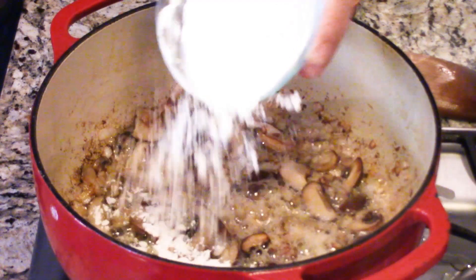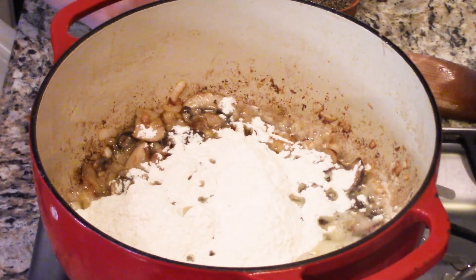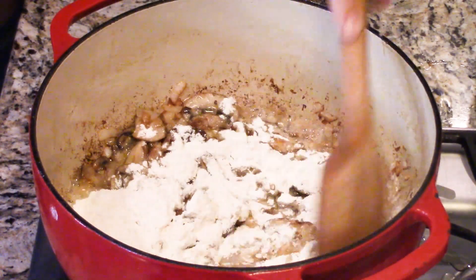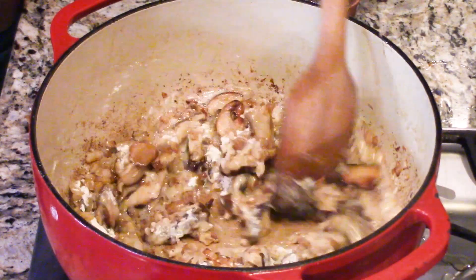So now we're going to make a roux. I'm adding three-quarters of a cup of flour — that may seem like a lot, but we've got a lot of butter in there. We're going to let that just soak into those veggies. A roux is just with flour, not corn starch — corn starch is a slurry. It's important you let that cook for about two to three minutes, because you want that raw flour taste to cook off.